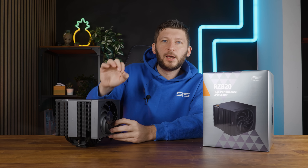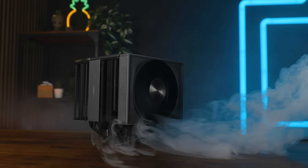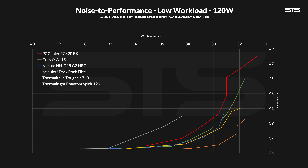Raw performance out of the way, what about noise? We make the fan spin slower and slower while noting down performance and noise, and unfortunately, as low as this thing can go in terms of temperatures, it can also push the noise just as high. To be clear, this is not a bad result, but it's not quite perfect — compared to the best of the best, it simply doesn't keep up when you noise- or performance-normalize the group. The only one that loses against the RZ820 is the Thermaltake Tough Air 710, which, if you remember that review, didn't go too well.